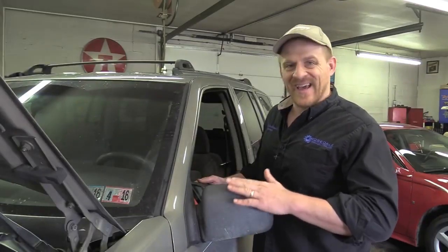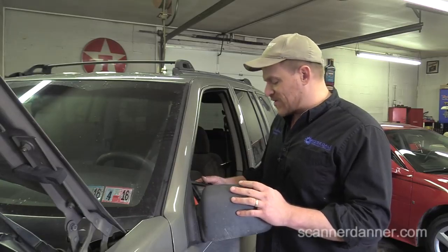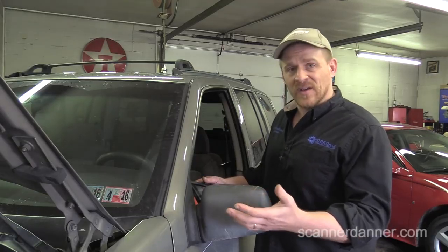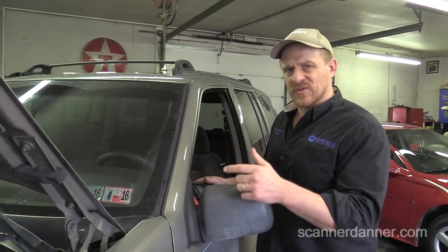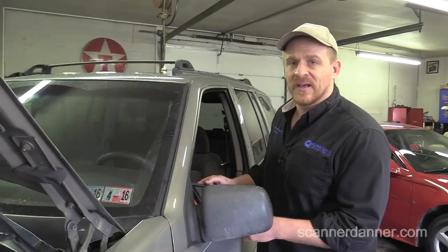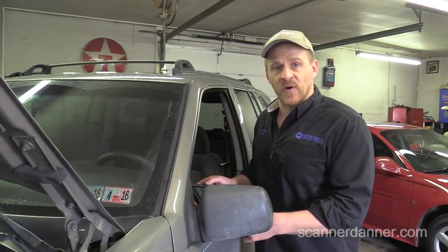We are working on a 1998 Jeep Grand Cherokee with a 4.0 liter engine. Customer complaint is a check engine light and a throttle position fault code. There are some new parts under the hood already — TPS is new, looks like idle air control is new. Here is a shot of the fault codes: P0123 TPS voltage higher than max limit, and P0138 downstream O2 shorted high. The code we are attacking for this video is the TPS fault.